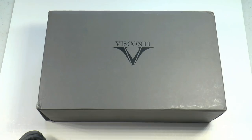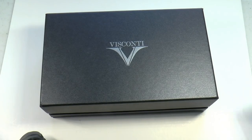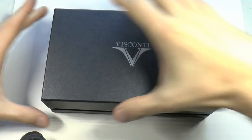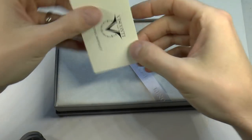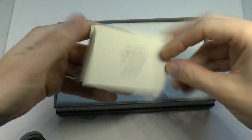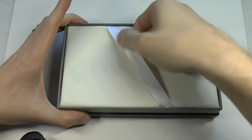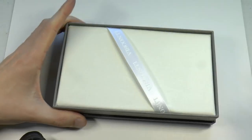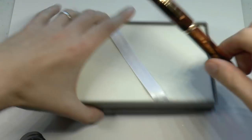Let's get started. The Visconti Medici comes in a rather large box. That is the outer sleeve taken off — here we have the box. Inside the box we have a tiny little international warranty card, and then we have the little pen bed. In this case the pen bed doesn't come out. We also have the pen.